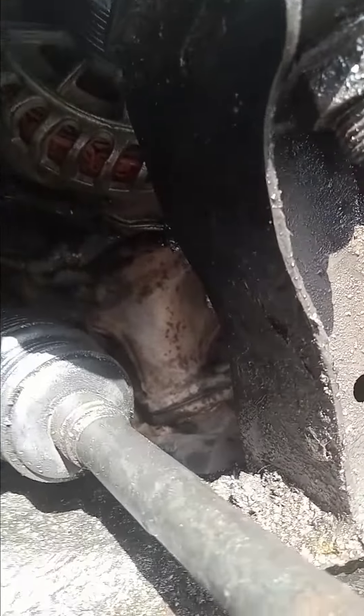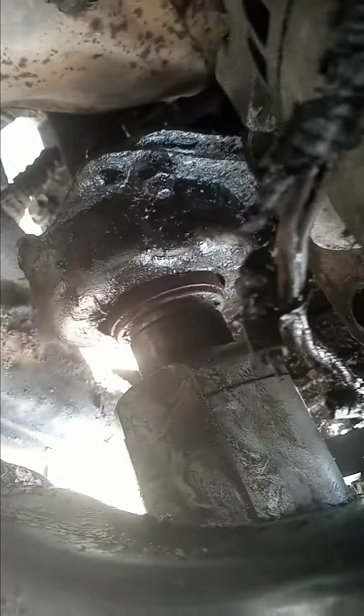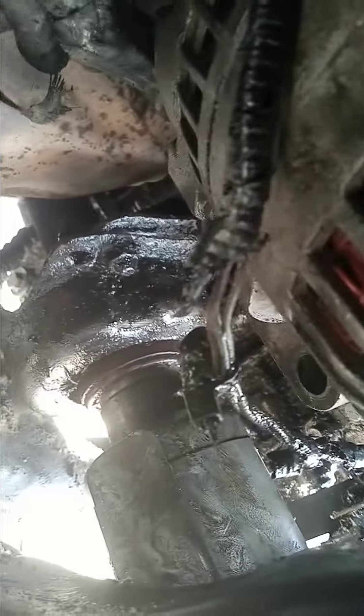It's real simple. The alternator on these Ford Escapes is going to be on the bottom. You got two bolts on the bottom right there — they're going to be 13 millimeter. And then up top you got a bolt, that's going to be a 13 millimeter too.